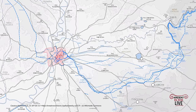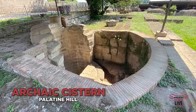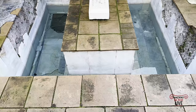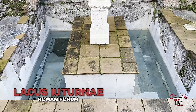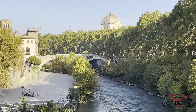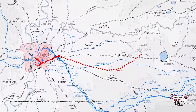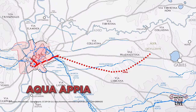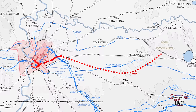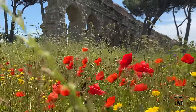Before the aqueducts, where did Romans get their water from? They collected rainwater into cisterns, drew water from local springs, and drew water from the Tiber. But it all started to change in 312 BC with the construction of the first aqueduct, the Aqua Appia, coincidentally coming into being alongside the first major paved road of ancient Rome, the Via Appia. And from there, things really took off.